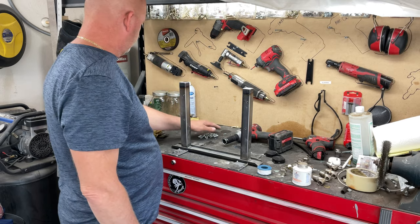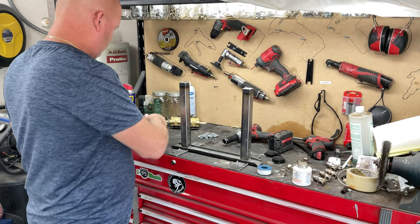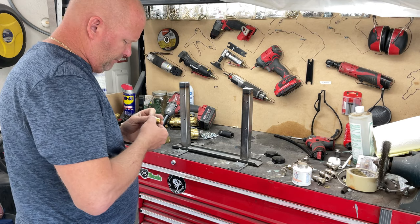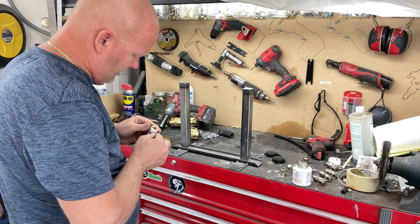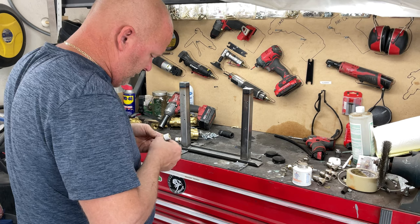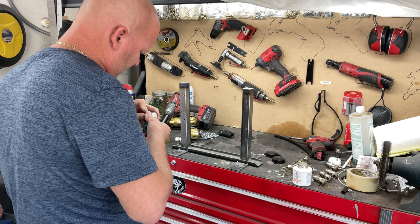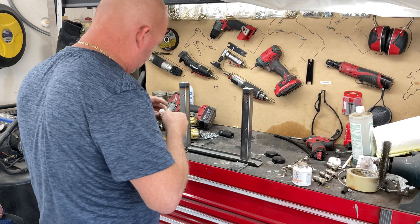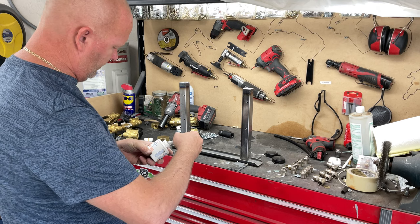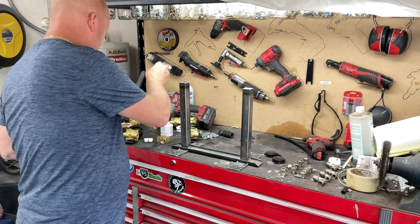All right, let's install it and put these things together. First I'm going to wrap them with Teflon tape. I'm sure according to somebody this is the right way, and according to somebody this is the wrong way — but as long as it doesn't leak, you did it right. I've got some Permatex thread sealant with PTFE, number 80632, and I'm just going to put a little bit around it. The Teflon tape should hold it nice and sealed.